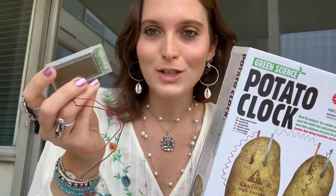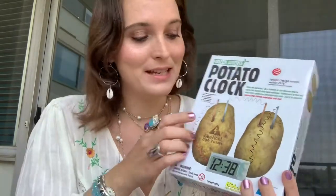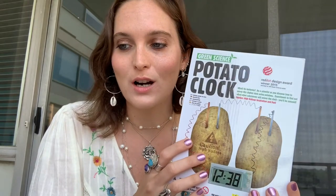Hi guys, so today I'm doing another kind of sciencey experiment. I have this potato clock I got on Amazon. Now that it's come and I've unpackaged it, I'm very skeptical. It has this little watch and there's no batteries or anything — the potato actually acts as the battery. Each potato serves as your electrochemical cell, and the potatoes convert the chemical energy stored in the metal strips into electrical energy.